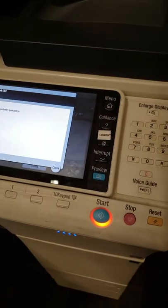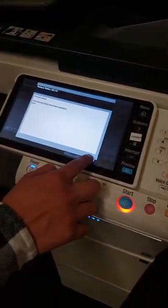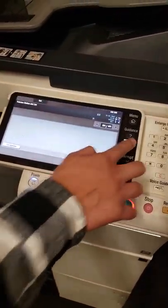Make sure that you log out before you leave by pressing the log out button right there. Thanks Bears. If you have any problems, come and see me.